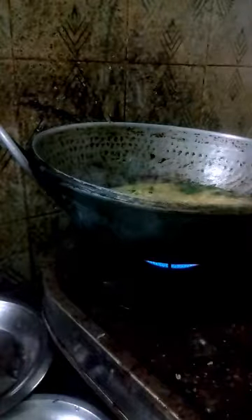After some time of boiling, you add red chilli powder, coriander powder, and salt.